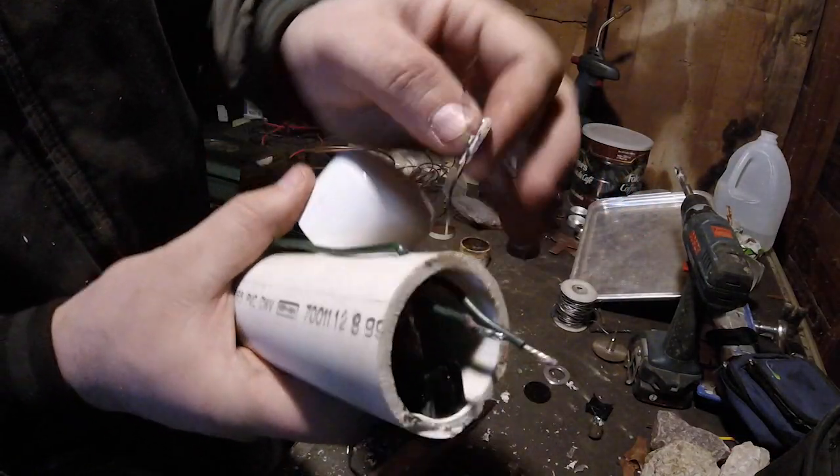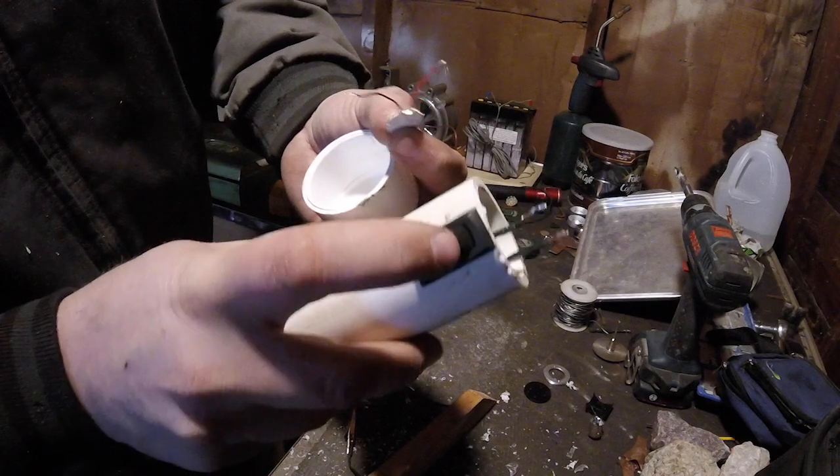I'm just going to string this through positive negative and then I'll have a switch on it.